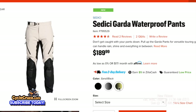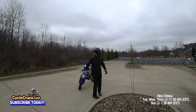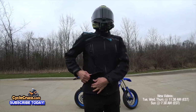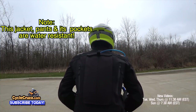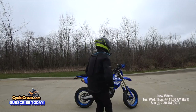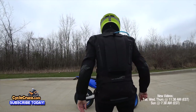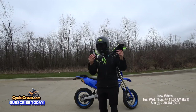My main attraction to this Sedici Garda jacket is not only its cool looks, but the fact that you don't have to bring a backpack. This jacket has all kinds of storage on the front and back. On the front it has two expandable cargo pockets that can fit a lot of stuff. On the rear it has a large pocket specifically for a water bladder with a hose pass-through — which is the main reason I bring a backpack. It also has a huge cargo pocket where you can put in your gauntlet gloves or even heated gloves, so it's like you have a built-in backpack in the jacket.